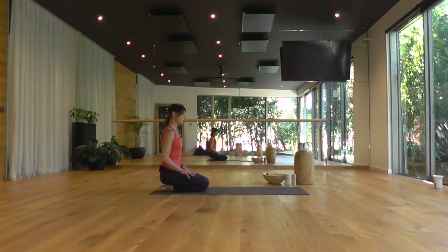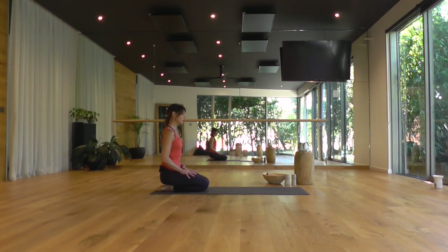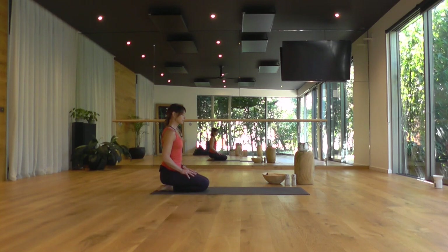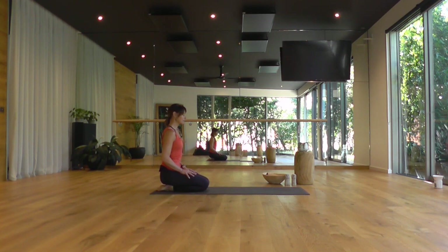Breathing in and out through the nostrils. Taking three more smooth breaths in and out. And one more deep breath in. And as you exhale, draw the chin in toward your chest, your eyes to the back of your eyelids. Gently blink the eyes open.